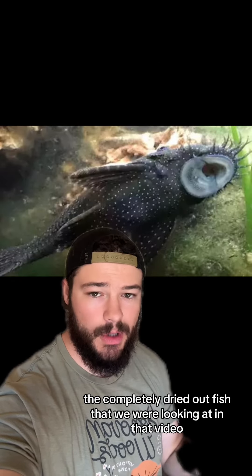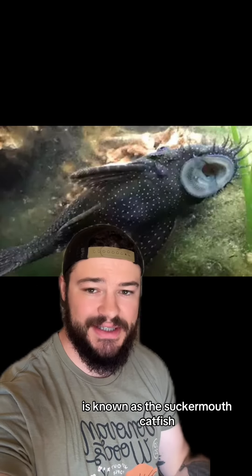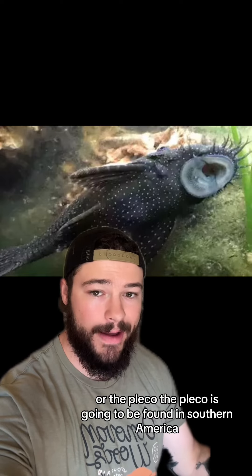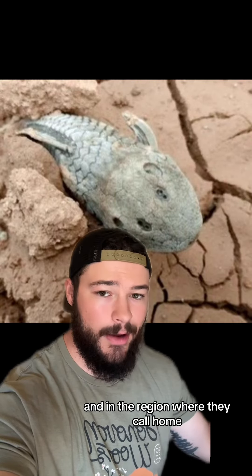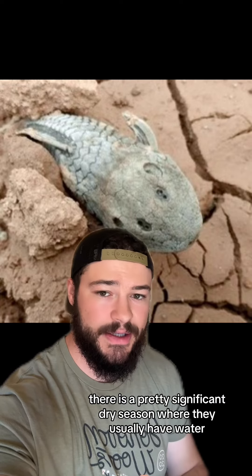The completely dried out fish in that video is known as the suckermouth catfish, or the pleco. The pleco is found in South America, and in the region where they call home, there is a pretty significant dry season.